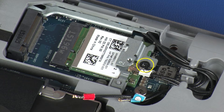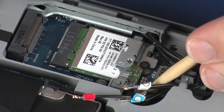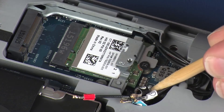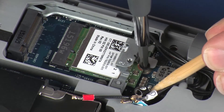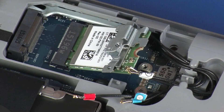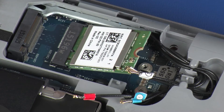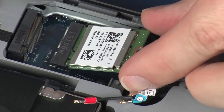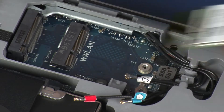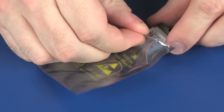Remove the 3 mm P1 Phillips-head screw that secures the wireless module to the system board and allow it to release to the spring tension position. Remove the wireless module bracket from the wireless module. Grasp the wireless module by the edges and pull gently to remove it. Store the wireless module in a static dissipative bag.